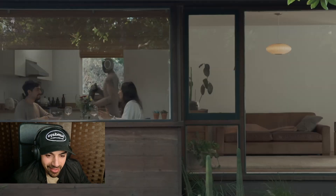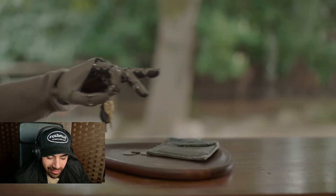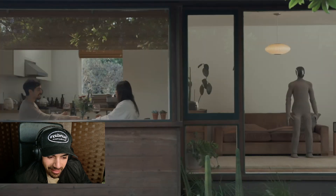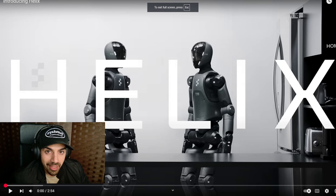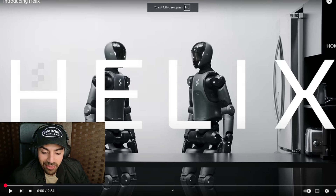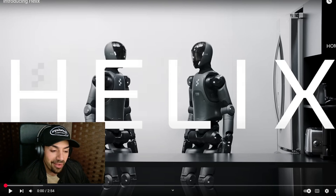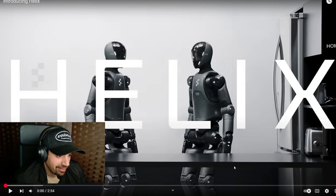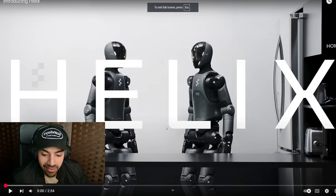I swear this is just Black Mirror. No way. Another company just released a video — I'm not sponsored by any of these companies, there are just these robot videos going viral. This is a different company called Figure, and this is their robot Helix.